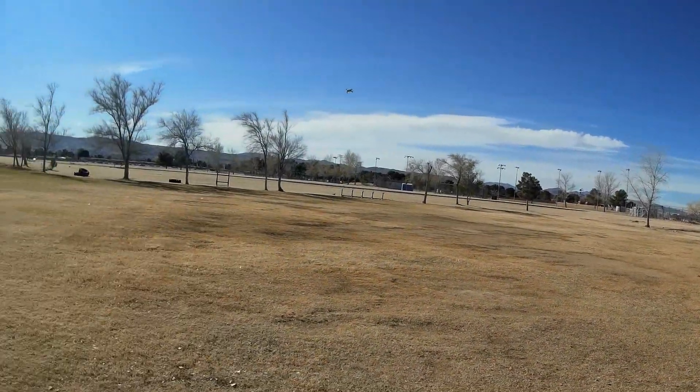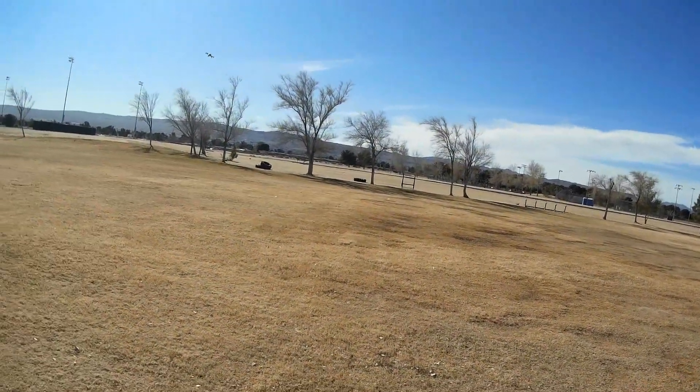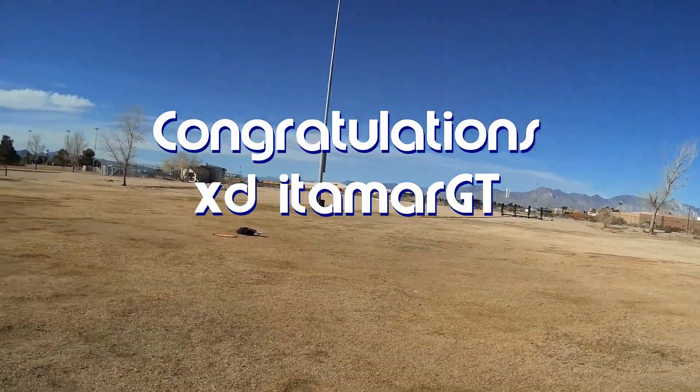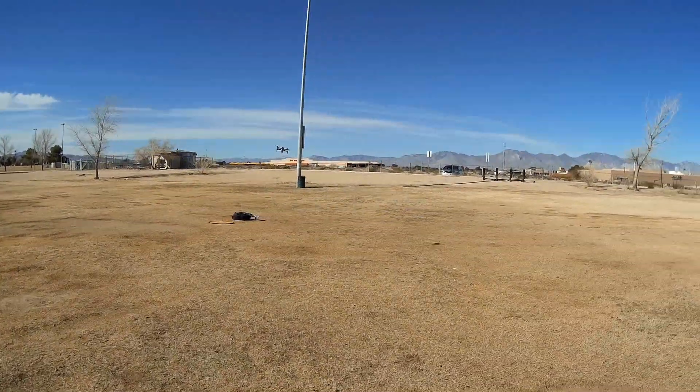Good morning, QuadCopter101 here, and today's shout-out goes to XDItamarGT. He was forced to say first in one of my recent videos, and thus wins his shout-out, so congratulations.